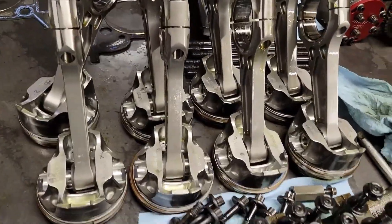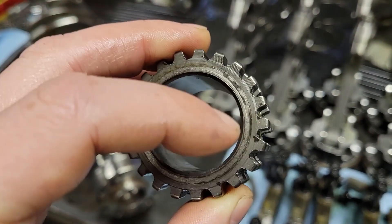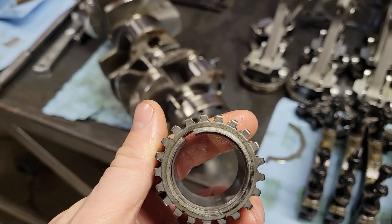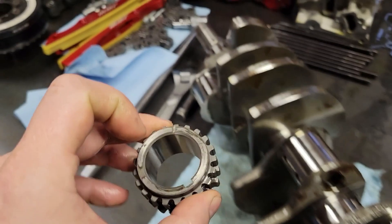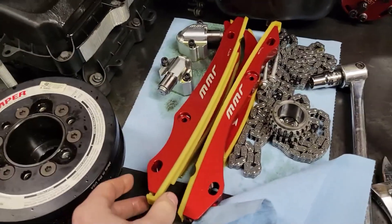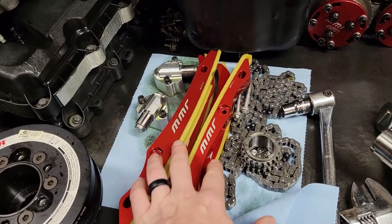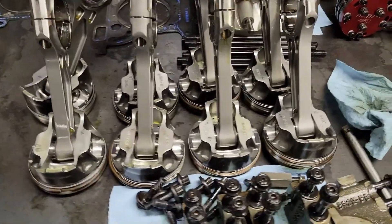One noteworthy issue we did see is fretting on the lower timing gear — you can see the discoloration on both sides. That's because I was using a stock harmonic balancer bolt; I need to move to a better bolt with more clamping force. This thing is working against the balancer and the oil pump. I haven't pulled the oil pump apart yet, but I'm hoping that's okay. We're going to put a different set of primary chains in since we're in here. The wear strips turned yellow and I know I'm using them with alcohol fuel, so I might move to a different timing set.